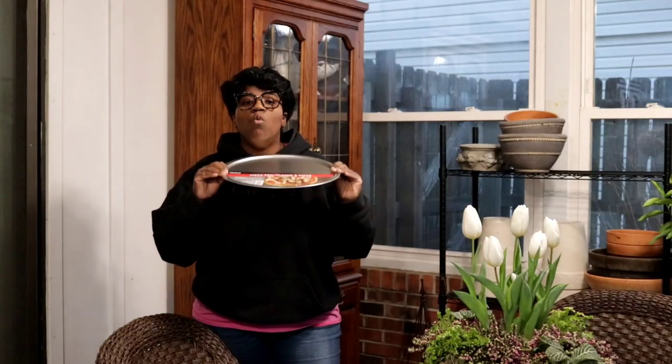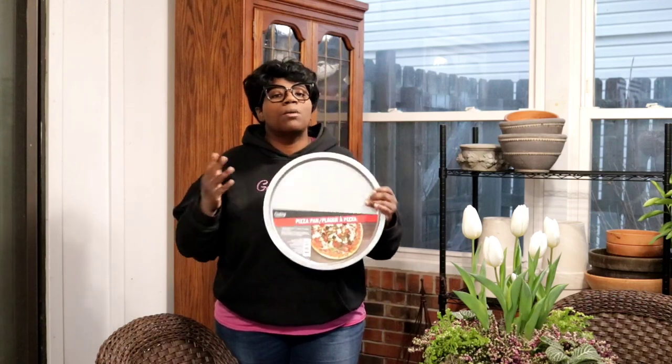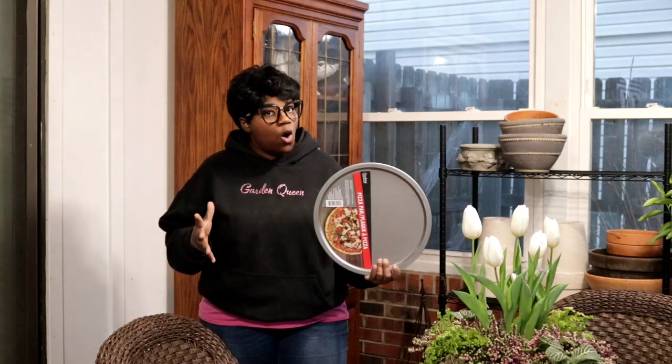We're going to be placing one of these pizza pans underneath the concrete urns so that we can properly water them. I don't want my brick floor here in my greenhouse to be stained by water, so what I've been doing is lightly watering — and because of that, my plants have suffered.